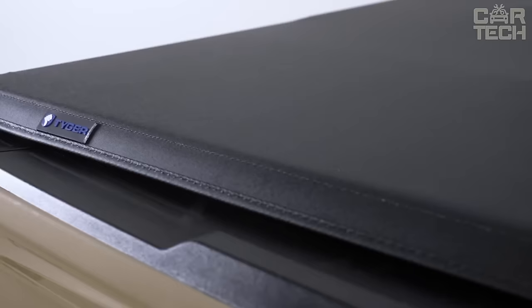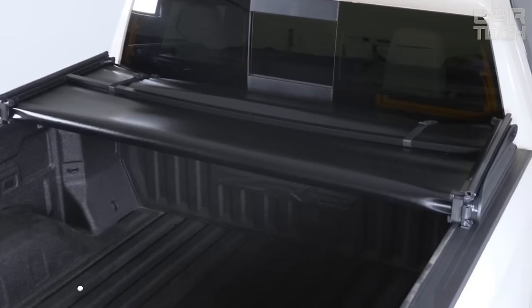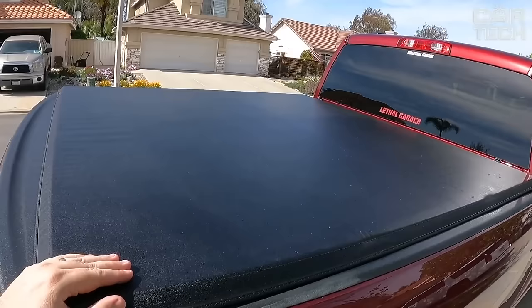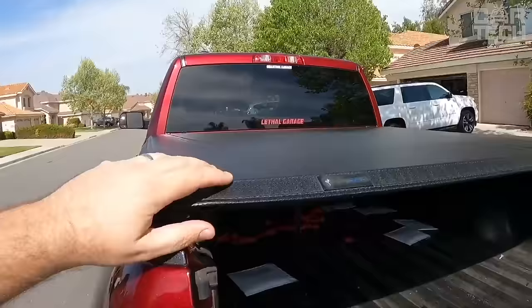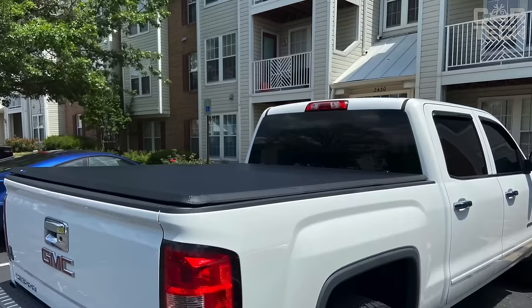A great pickup truck cover from Tiger Auto — a model perfect for the new Chevy and Sierra. First, it's made of durable material: 24-ounce thick marine vinyl with an aircraft aluminum frame, providing reliability and durability. Second, it has horizontal cross beams that add rigidity to the structure and allow the entire body to open up completely if needed. Third, the installation is elementary, without drilling, with the help of fasteners and the kit.